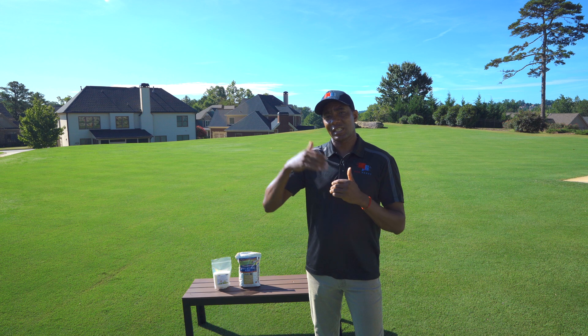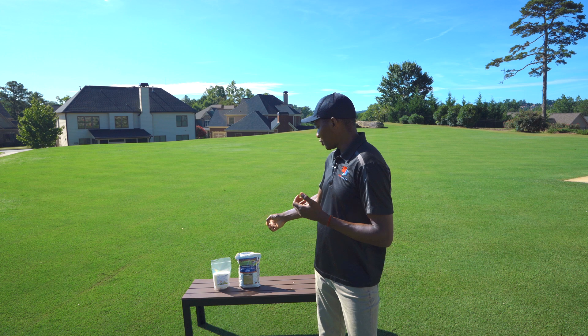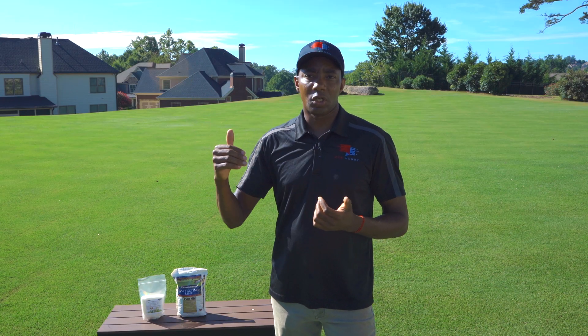And if your pH is excessively high, you're gonna use — you want to apply some kind of sulfur. The sulfur I'm going to show here is ammonium sulfate, and that's going to help to lower your soil pH.